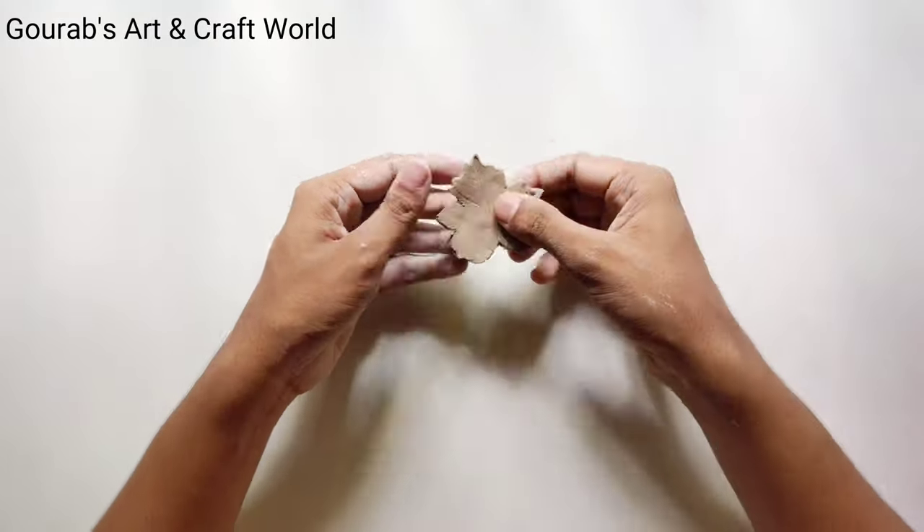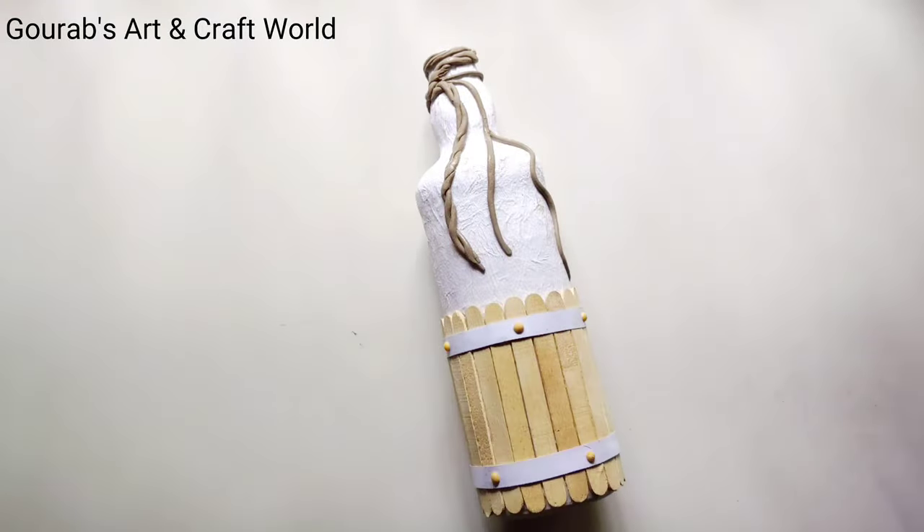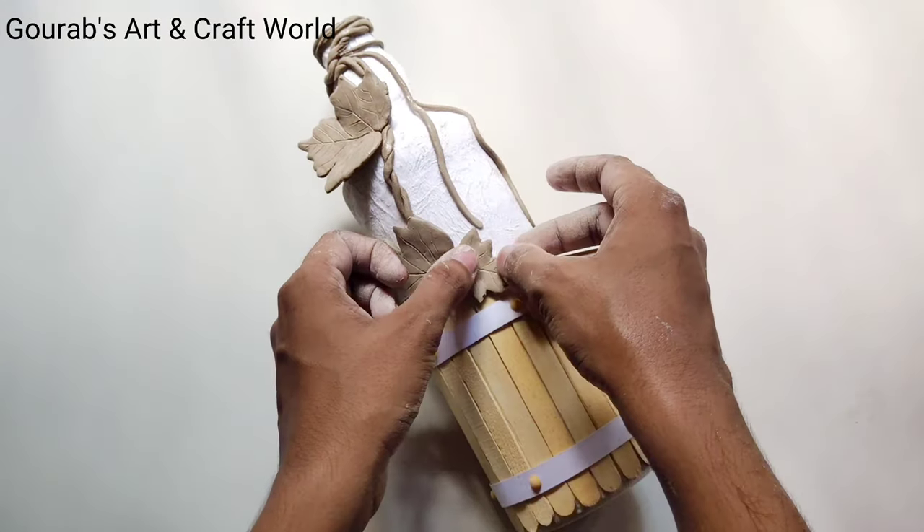Now make the edges smooth with the help of your fingers. In this way prepare some leaves of different sizes and stick them on the bottle with the help of glue.